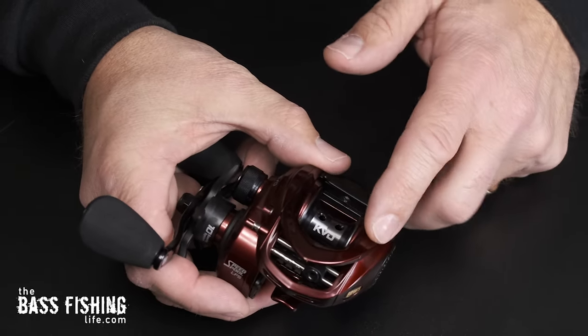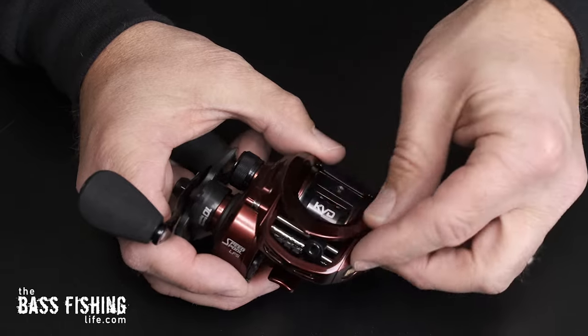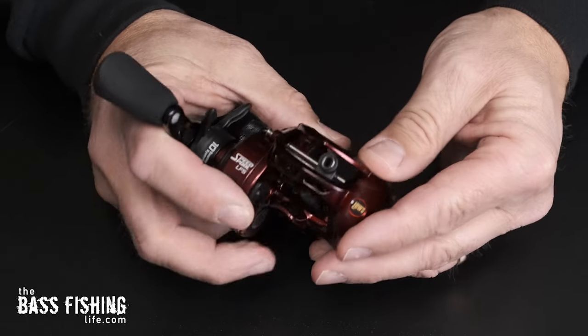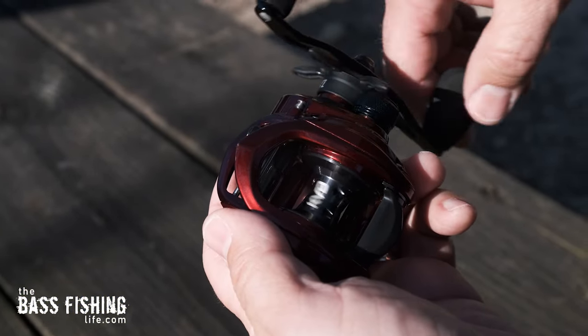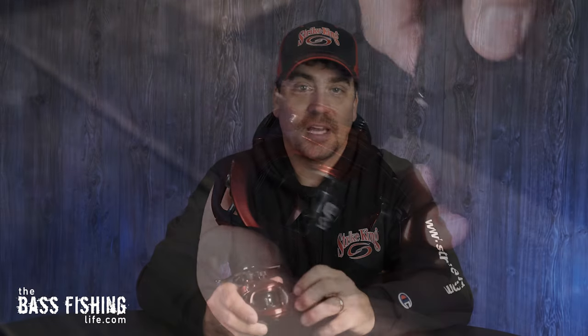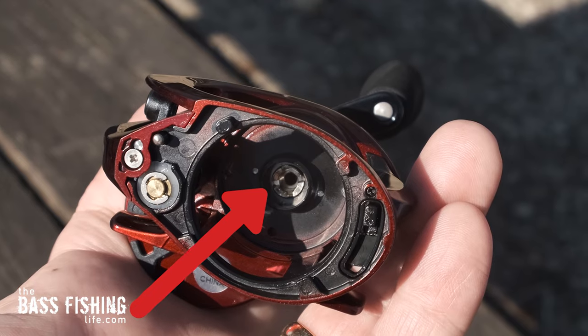Probably the first thing you're going to notice right out of the package is that it is all aluminum — a feature that is oftentimes saved for higher-end reels. This is a 10-bearing system, 9+1. One of the first things I want to mention is that the gears in here are solid brass — not pot metal or a cheap alloy — which will definitely help with durability out on the water.